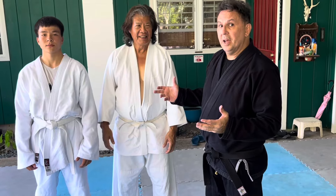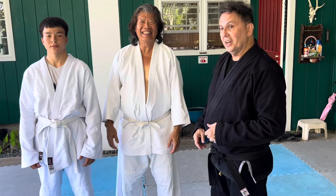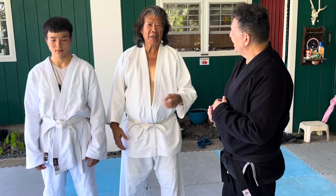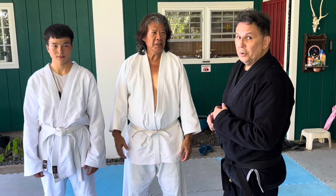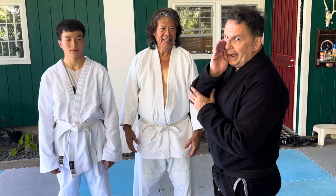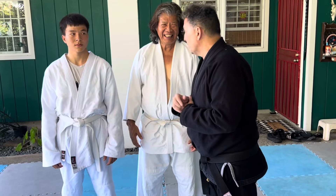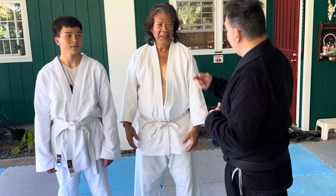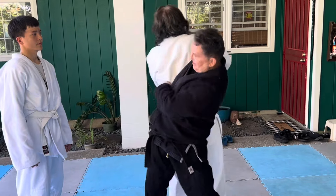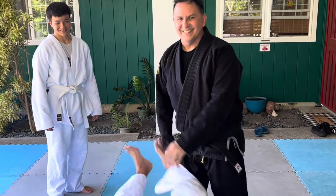After witnessing all that mayhem, Eric has a question: could you use a Wing Chun block against the roundhouse punch? Why, yes you can, Eric. So if Eric threw a roundhouse punch, I could, in fact, say goodbye Eric!